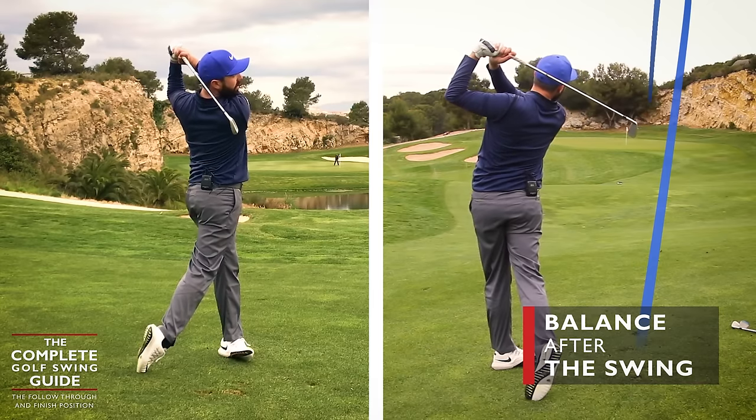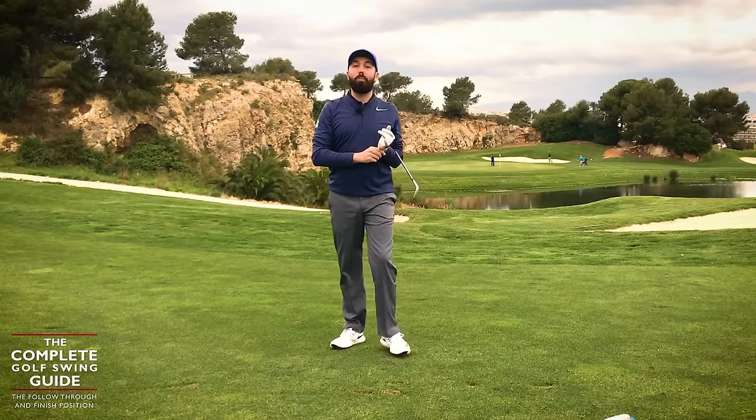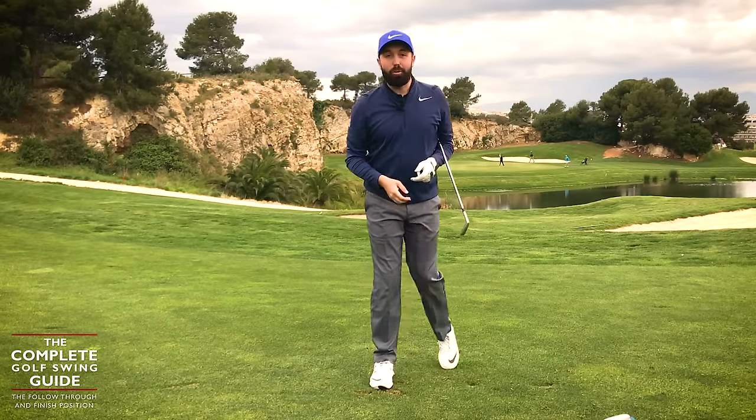Balance — hold your finish. And regardless of how good or bad the shot is, at least you'll look pretty good.